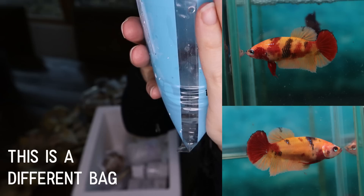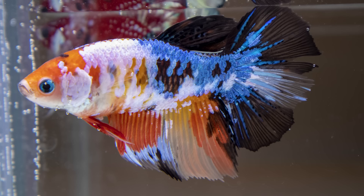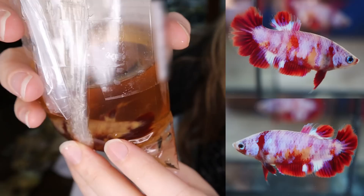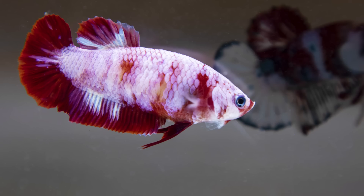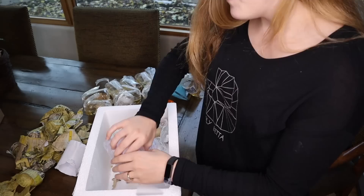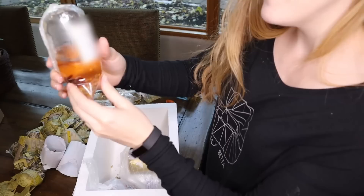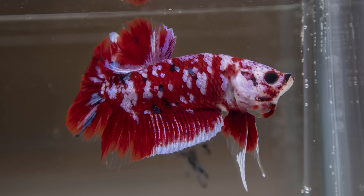I'm so excited about this fish — this is a half moon female who is just really pretty. She's impossible to see in there. Here's another female I fell in love with and I really want to work with her this winter. Everyone's a little on the cold side, but it doesn't feel extremely bad. It's just definitely a little chilly, but I'll go get these guys acclimating to temperature in my fish room as soon as I'm done opening them up. And a male who I am very excited about because he is one handsome boy.